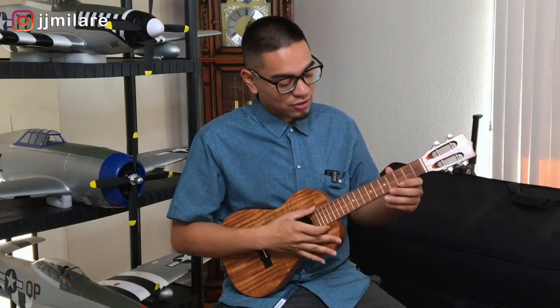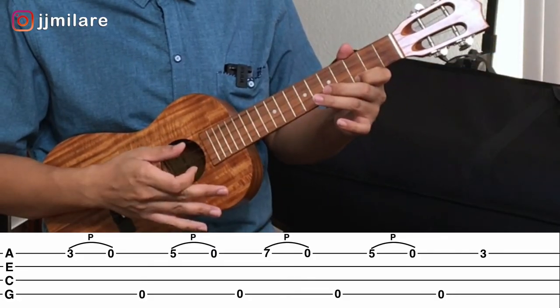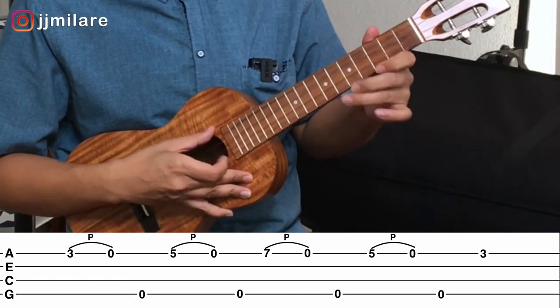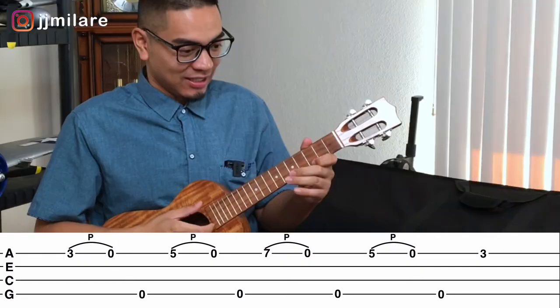Now practice that slowly, very slow, until you get the muscle memory down, and then move faster and faster until you can do it really fast. Let's try it faster so you know how it sounds. That's it. So practice that. Faster. Faster.